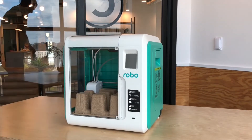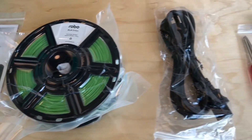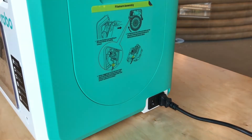Quickly, I wanted to go over what's included in the box. You'll see the quick start guide, the 500 grams of filament, your power cord, tool kit, and spare parts pack. Now let's power up your printer by plugging in the power cord and turning it on.